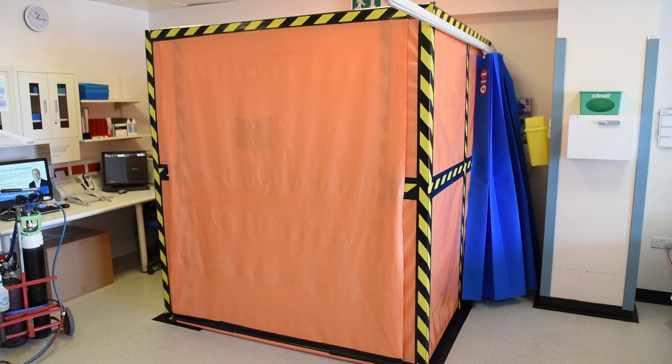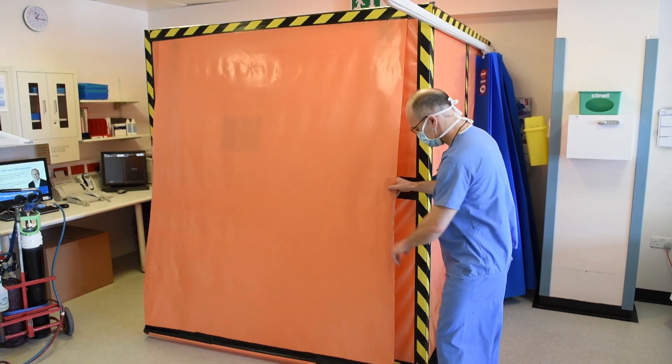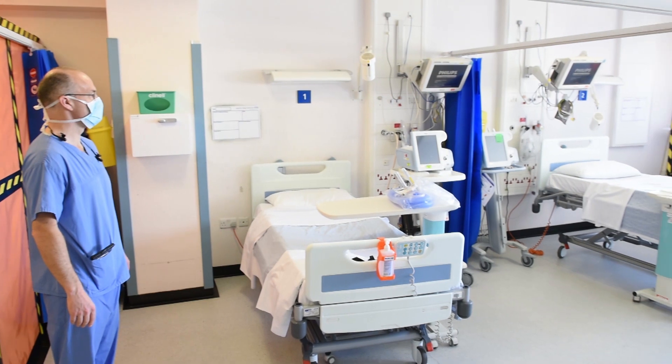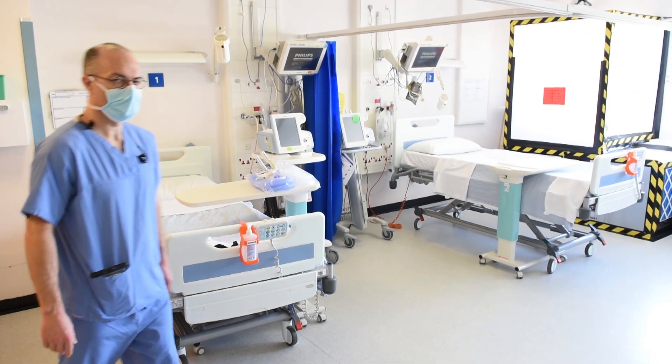We've now transferred inside the room. There's a large plastic sheet, and as you pan across you'll see that our bays are all set up with no patients at the moment. Luke, how does the negative pressure ventilation work here?